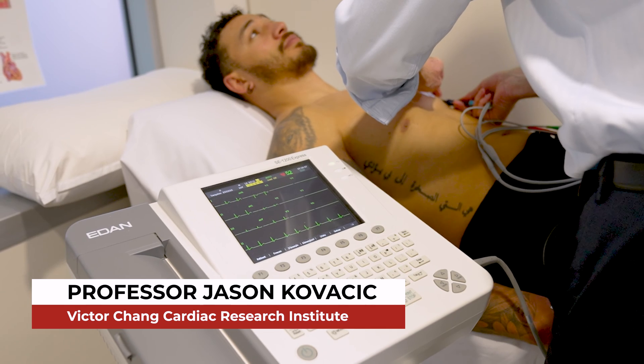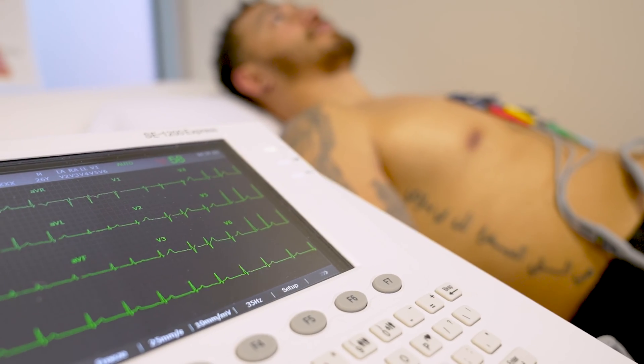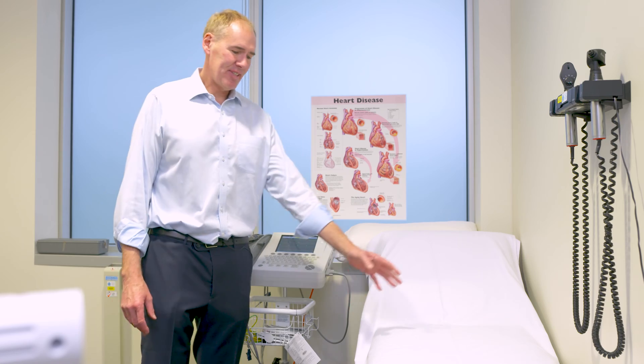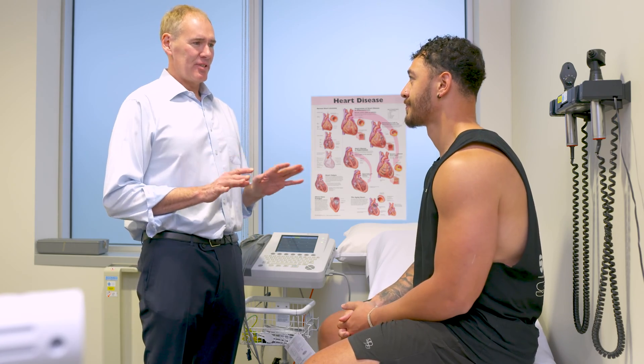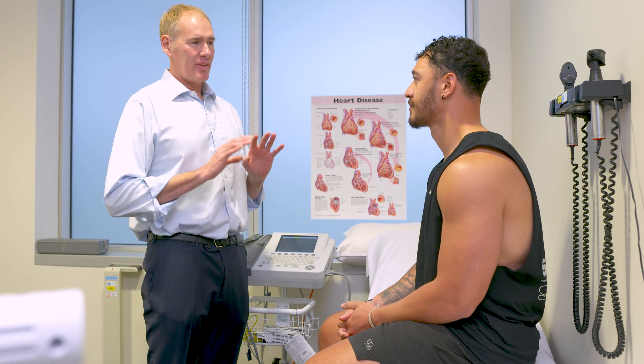One of the common things we do on a routine basis is an ECG, or electrocardiogram. Today I'm just going to take you through the simple steps involved in having this ECG. An ECG is a really common heart test — it tells us about the heart rhythm, the electricity of the heart, and it can also tell us about the chambers of the heart: how they're pumping, if they're thickened or enlarged.